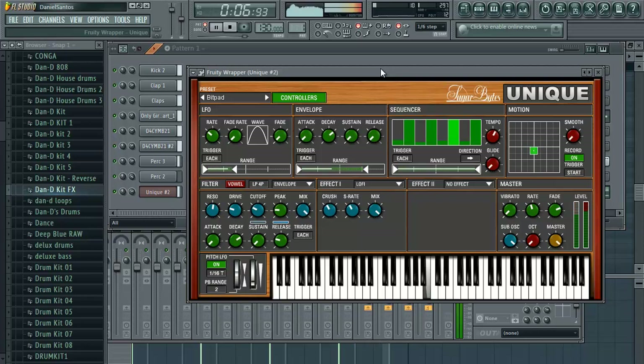Hey guys, welcome back to another episode of Music Marketing TV. I'm Dan D and thanks for tuning in. Today we're looking at Sugar Bites Unique and we're making some minimal pads. In this video I'll also be showing you how to hook up and really use Unique to the fullest, using all of its controllers, filters, knobs, parameters, everything. So let's get on with it.